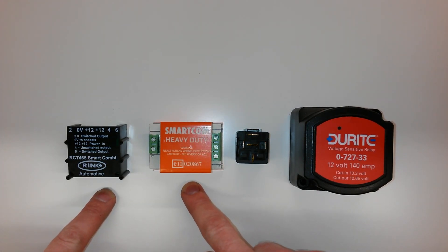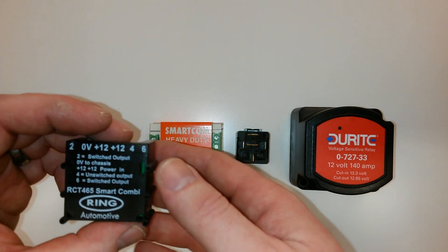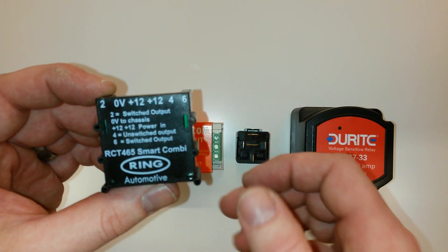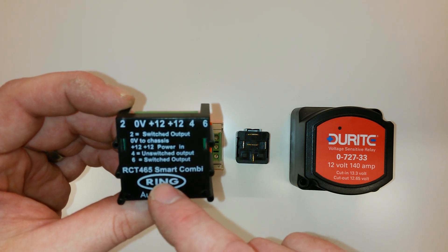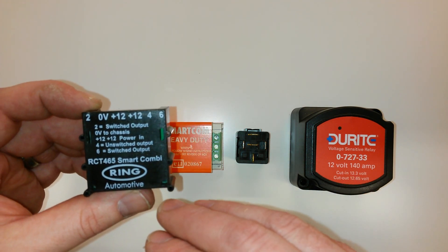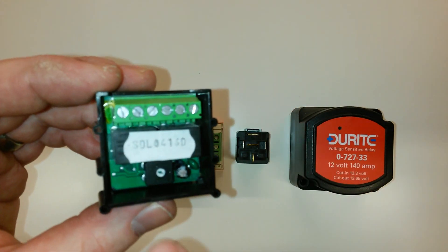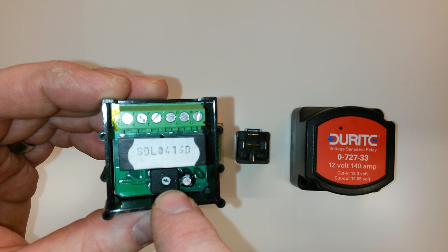Now the first two here I believe are both made by Ring Automotive. They just come in different designs, different packaging if you will, and you'll notice that they're all labelled, so you can't really go wrong with these ones. The good thing with these as well is you can adjust the voltage at which these products kick in. On the Durite one it kicks in at about 13.3 volts which is about standard, but for whatever reason you need to alter that, you can. On the back there's an adjustment screw and you can increase or decrease the voltage at which these do kick in.